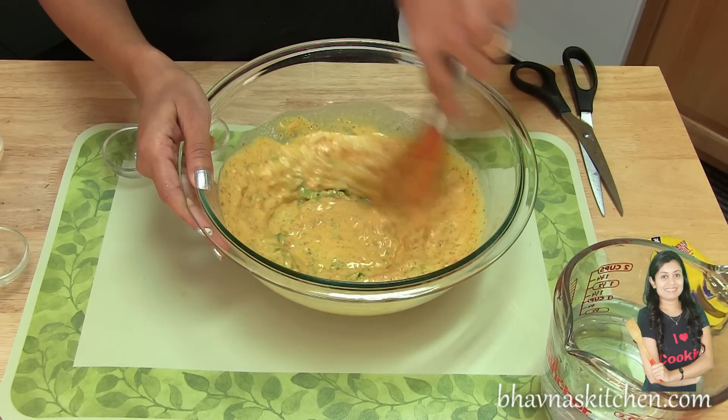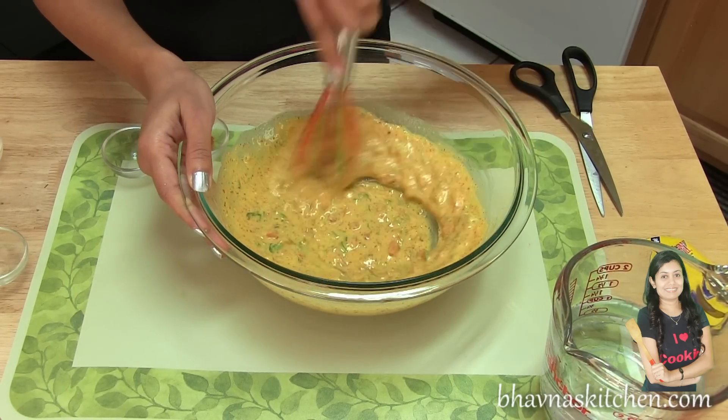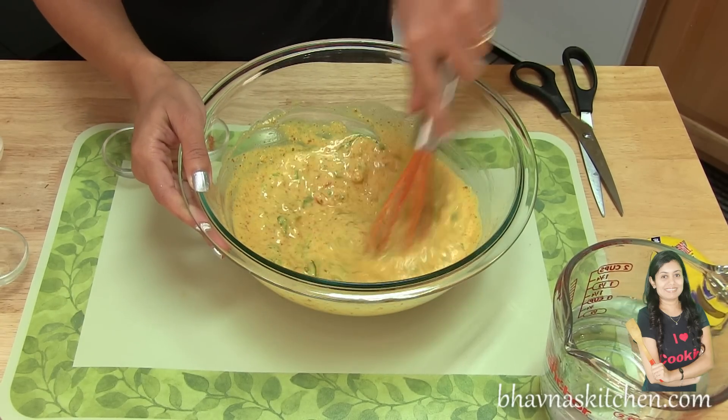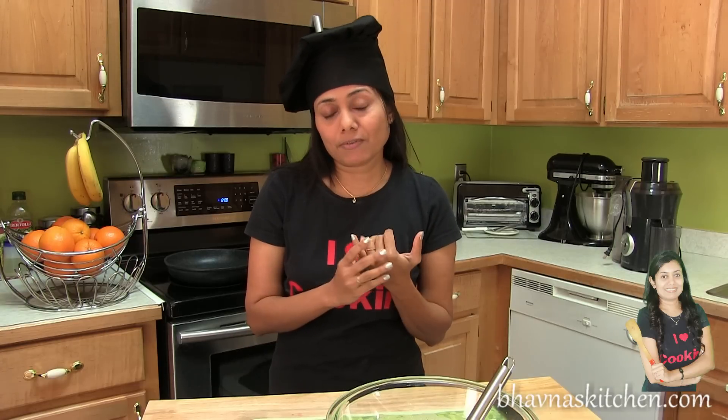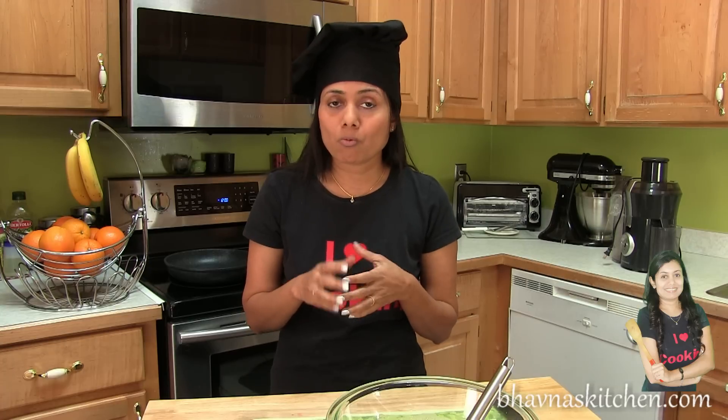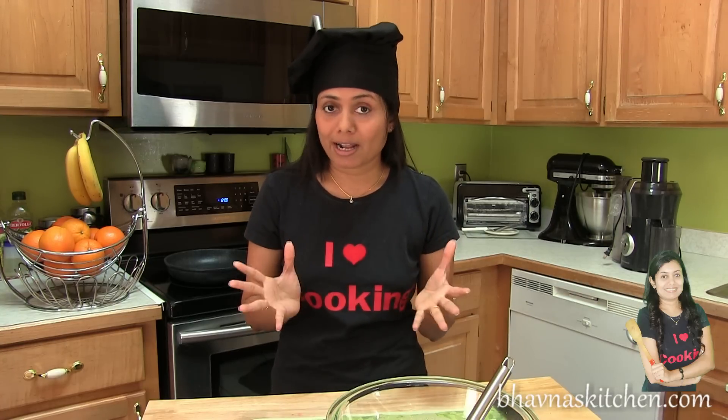Mix it again. Now you can see it's a bit of a thick batter right now, but let it rest for about 10 minutes. When you allow it to rest for 10-15 minutes, the vegetables will release water, so you will come to know whether you need more water or not.